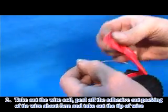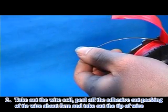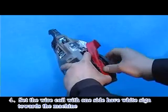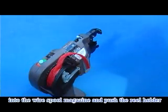Peel off the adhesive outer packing of tie wire about 5 cm and take out the tip of wire. Step 4: Set the wire coil with one side — the white sign facing towards the machine — into the wire spool machine, and push the reel holder.